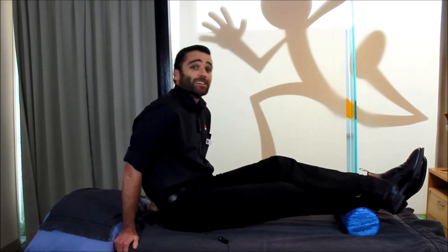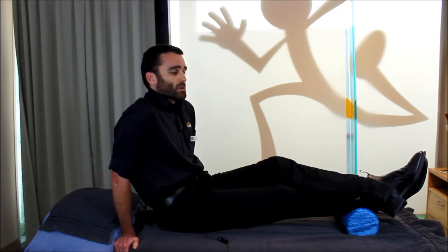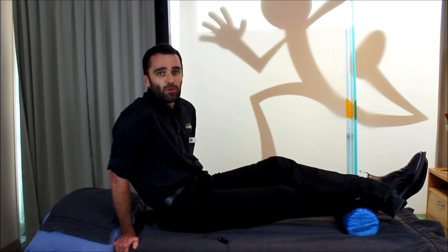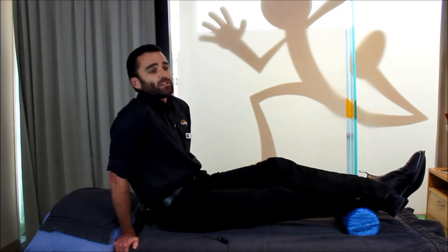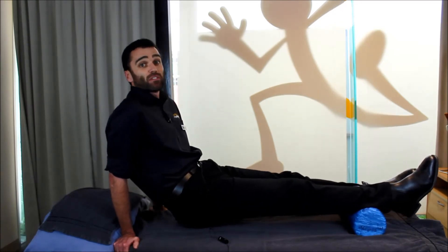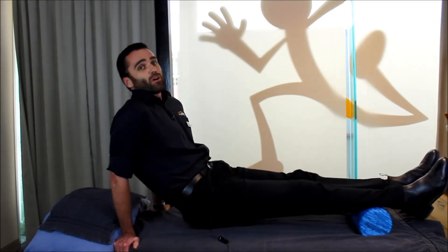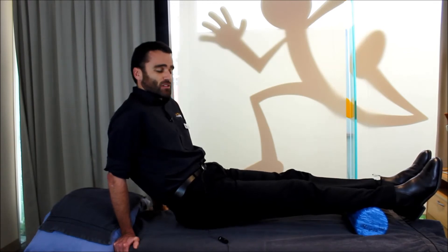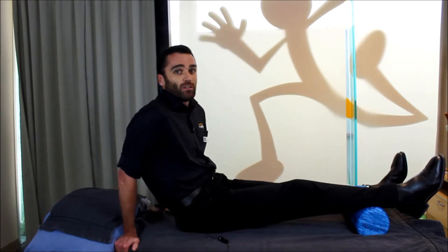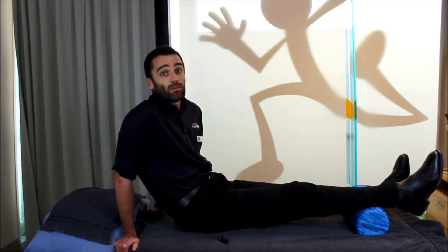It hurts, I hear you say — it's meant to hurt a little. It's not meant to be a comfortable exercise, but of course, if it's just intolerable, there are some simple ways to alter the exercise. Firstly, simply taking one leg off and reducing a little bit of weight may be enough to make it tolerable. Alternatively, you might put two legs up on the foam roller. If that's still not enough, try taking your bottom down onto the floor, or in this instance onto the bed, and you can do your rolling from that position.